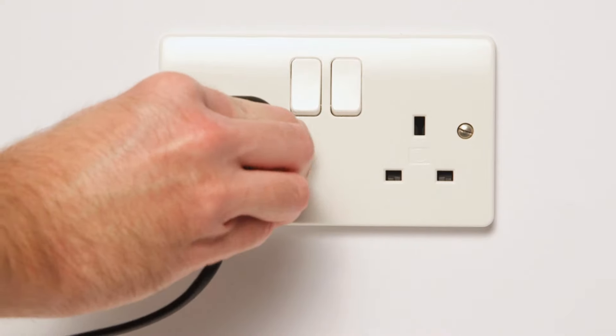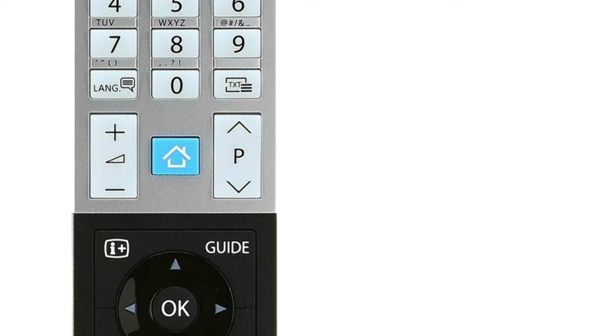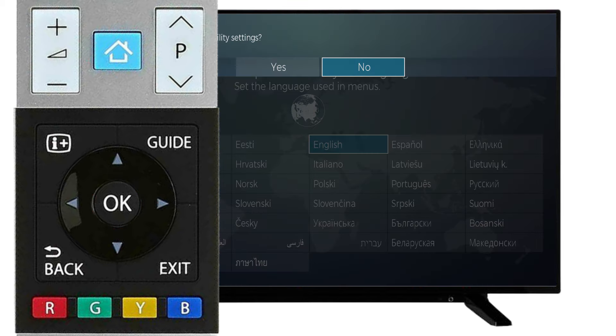Then, plug the television into the wall socket and press the power button on the remote. Next, scroll to your desired language. Using the remote, scroll across to Yes and press OK.